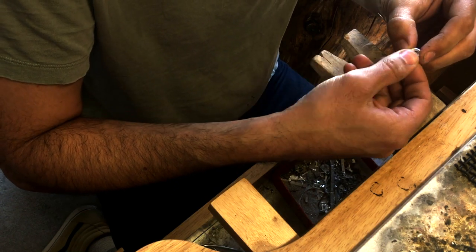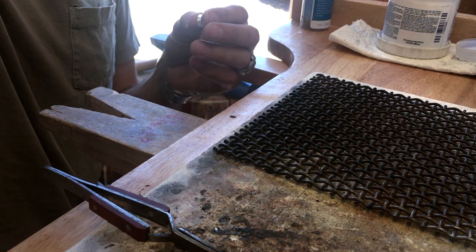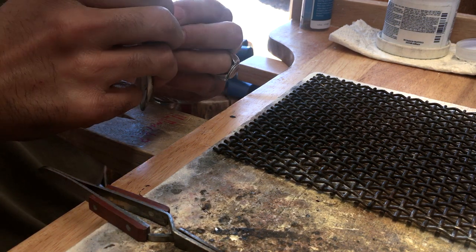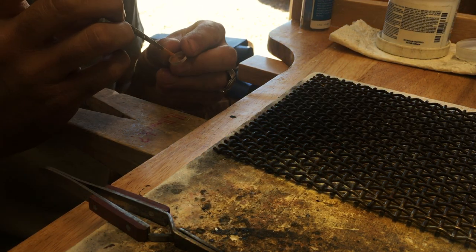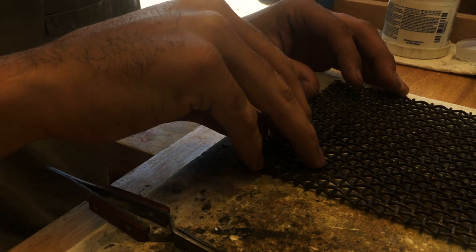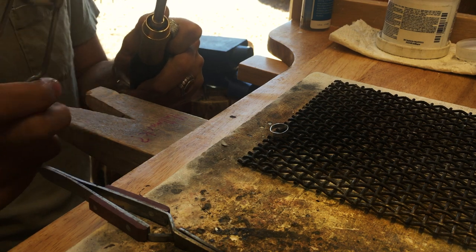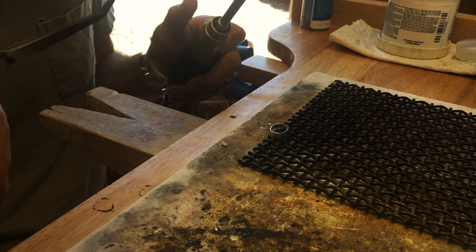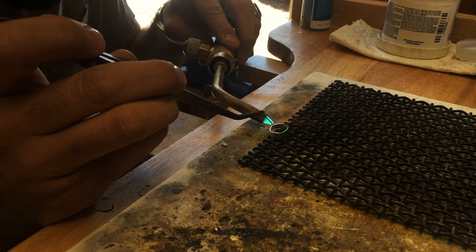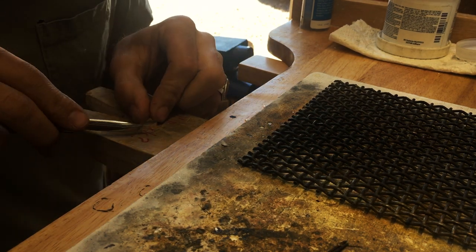Once you have both sides fairly flush, put it together and make sure it fits tight around the stone. Then take the bezel, get the seam lined up, close it with parallel pliers, add some flux, and now you're ready to solder. It doesn't take much heat to get that solder to flow.